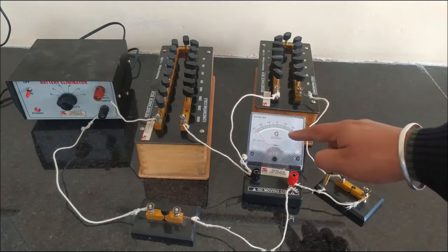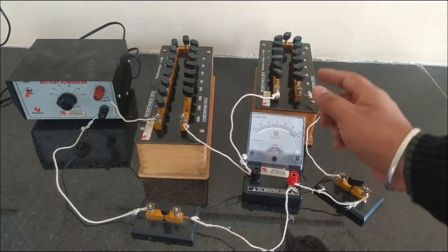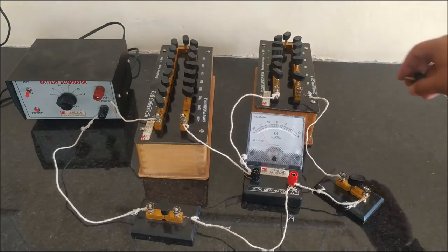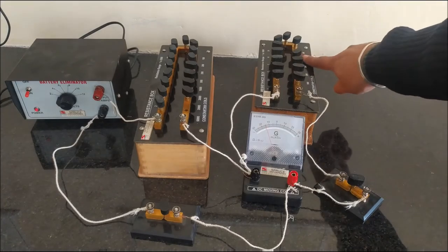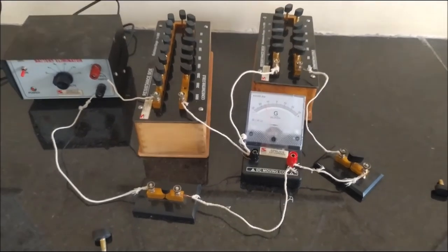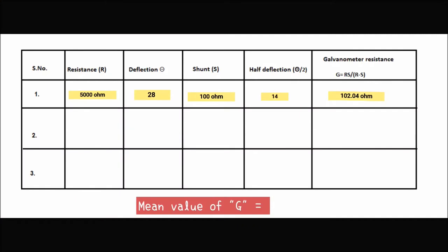When key K2 was off, the galvanometer was giving deflection at the 28th division. Now I am plugging out resistance from the shunt resistance box so that the galvanometer needle deflects exactly at half, that is at the 14th division. Now you can see: when I have plugged out 100 ohms from the shunt resistance box, the galvanometer is giving exactly half deflection of 14.